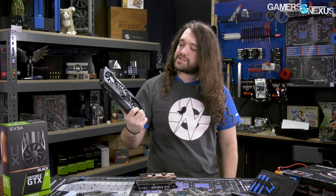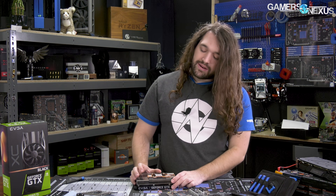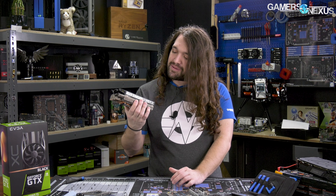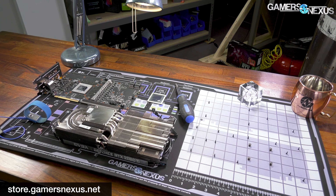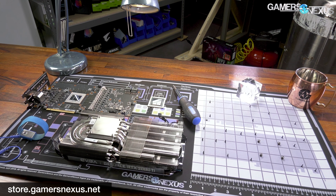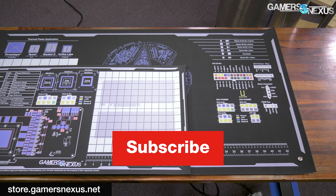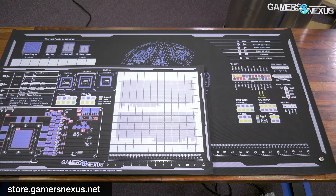We have a review on the channel already for performance — you can check that. Subscribe to the channel for more. We're going to try and work with this one as well as we find time for all these cards — it's probably on our list for thermal testing. That's the 1660 Ti; let us know what you think performance-wise or about the build. Go to store.gamersnexus.net to pick up one of the Medium Mod Mats on backorder, and patreon.com/gamersnexus otherwise. I'll see you all next time.